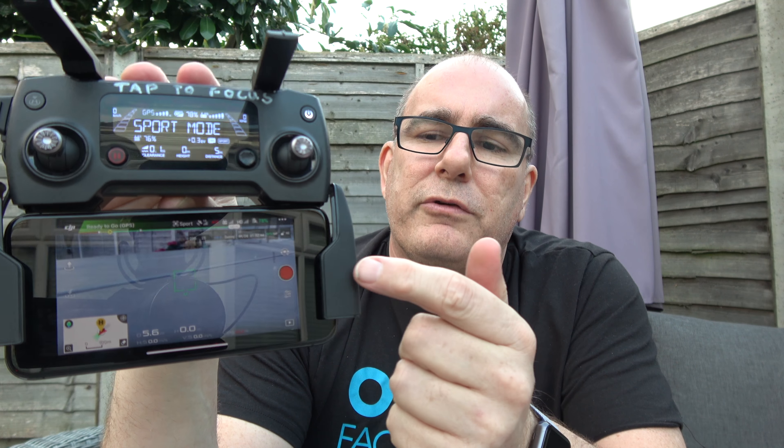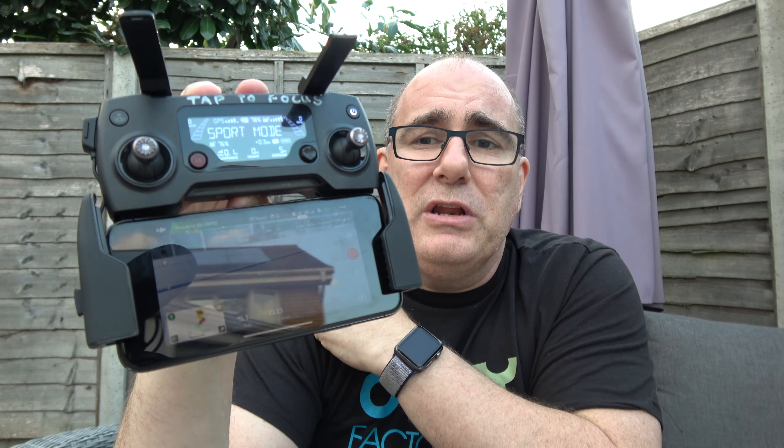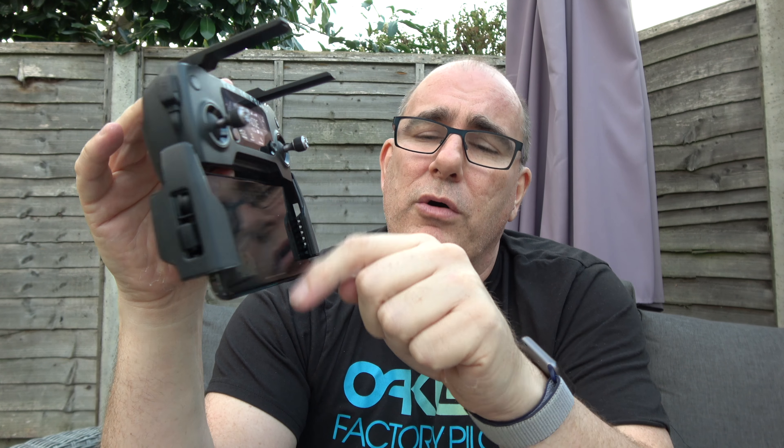One thing you will notice is, if I hold that up close, the edges of the screen — this has not really been designed yet for the iPhone X screen, so there are some black borders at either side. That's actually really useful, because it stops the controls moving underneath these two bumpers. Hopefully DJI won't change that.